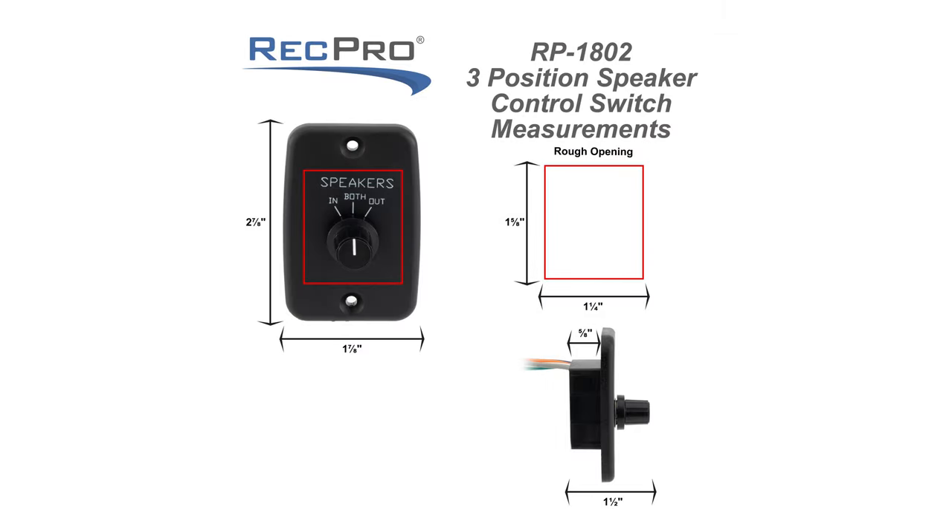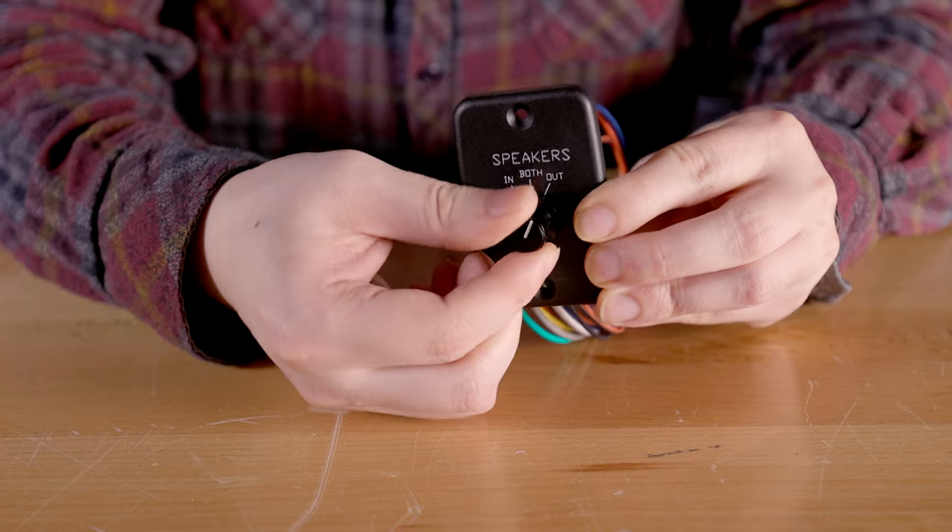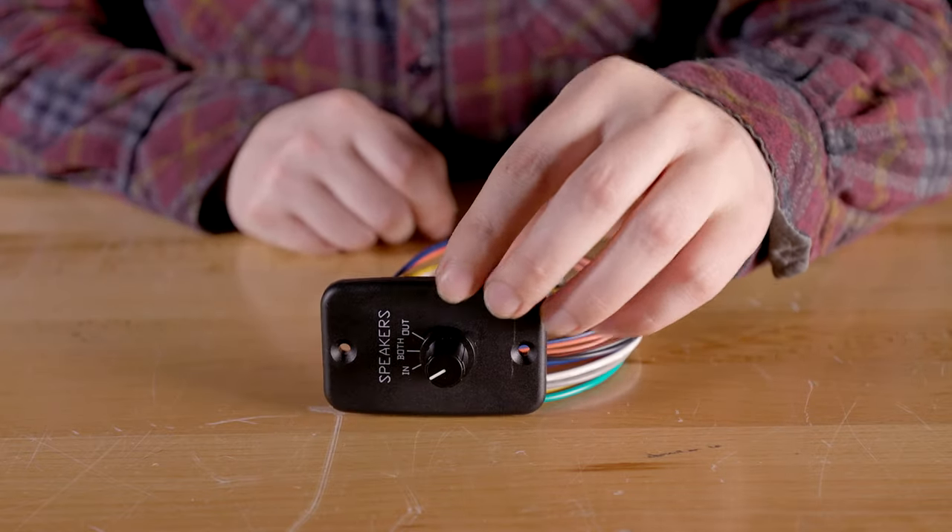The dimensions for this selector switch are up on the screen if you'd like to pause the video and take a quick look. This three-position speaker selector switch makes it very easy to switch between indoor speakers, outdoor speakers, or playing both at the same time, so you can enjoy your music no matter where you are.